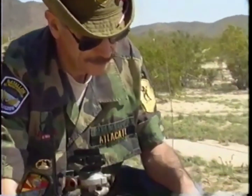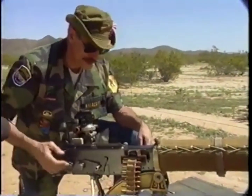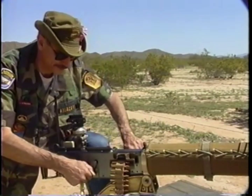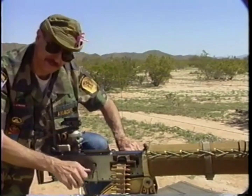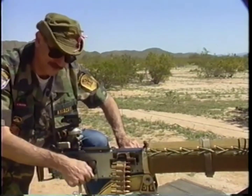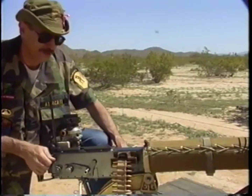To load the weapon, you take the tab on the cloth cotton belt, insert it into the feed block, pull it firmly over as far as it will go, take the cocking handle, and pull the cocking handle while at the same time pulling on the belt, thusly. That has pulled a cartridge from the belt and placed it in the position for feeding into the chamber, so that we must cock it one more time to actually drive a round into the chamber. The gun is now loaded and ready to fire.